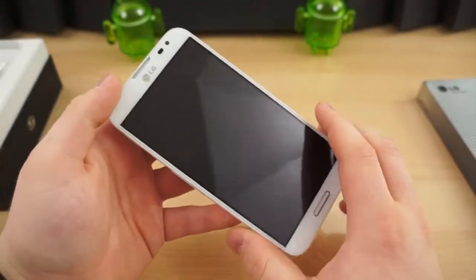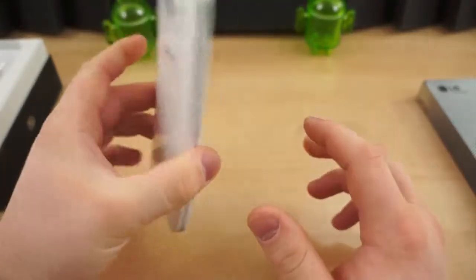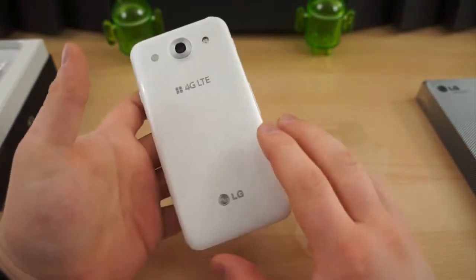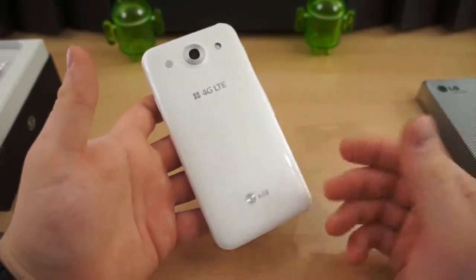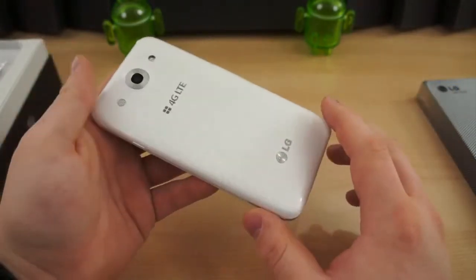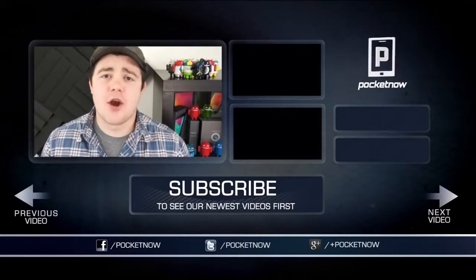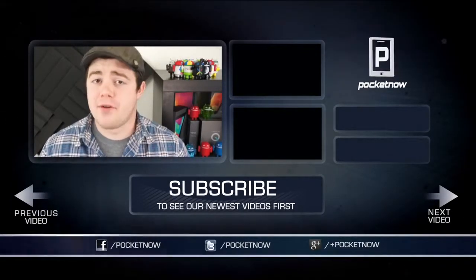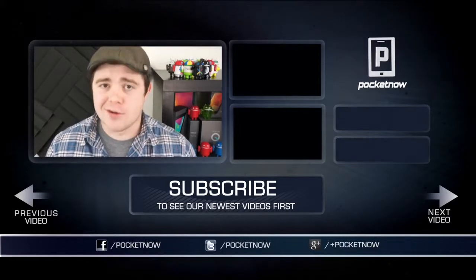So there you have it — this has been a quick look and unboxing of the LG Optimus G Pro. Stay tuned for more coverage, including a full review and many comparisons over the next week. If you liked the video, be sure to give it a thumbs up. I'm Taylor Martin, and I'll see you next time.